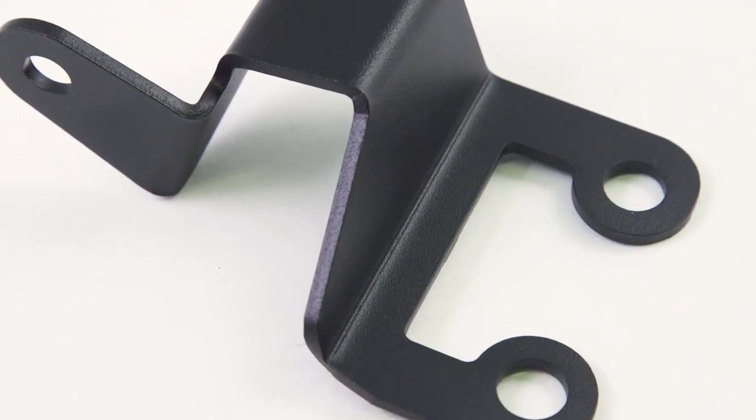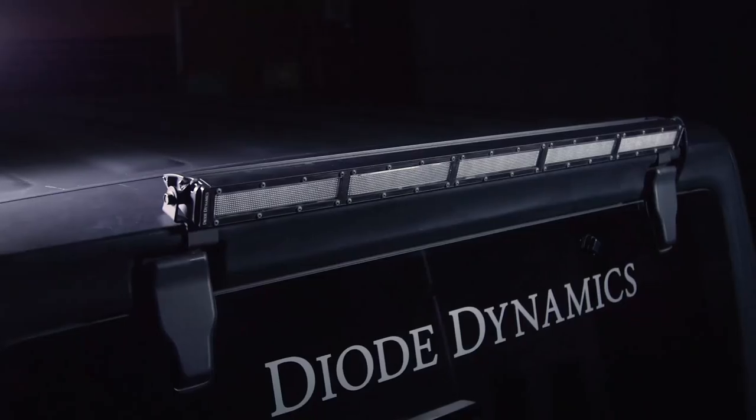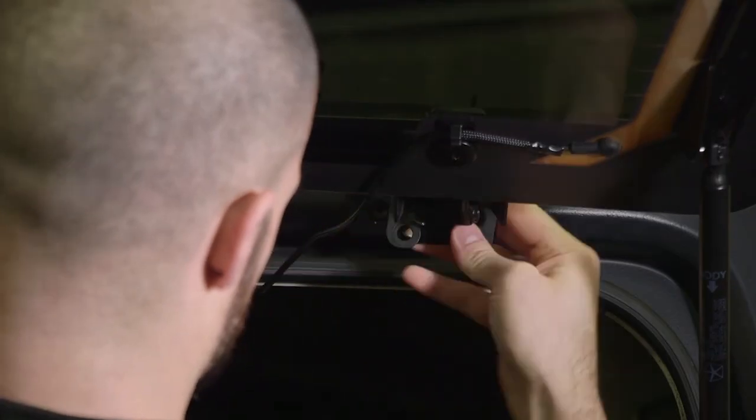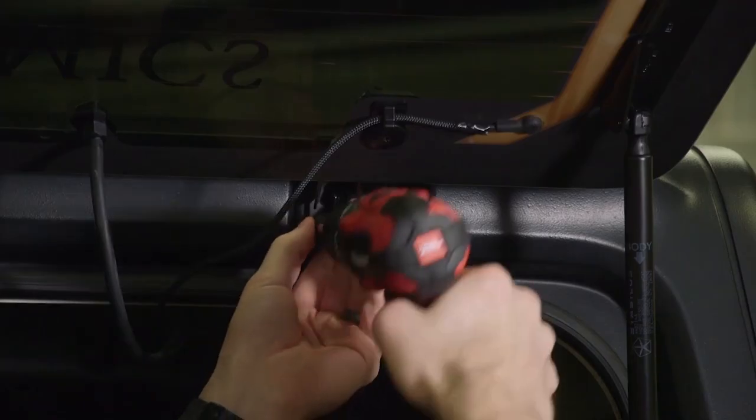Our engineers have designed steel powder coated brackets that allow you to mount one of our 30 inch stage series light bars to the factory hatch hinges. These brackets even take advantage of the factory hardware.